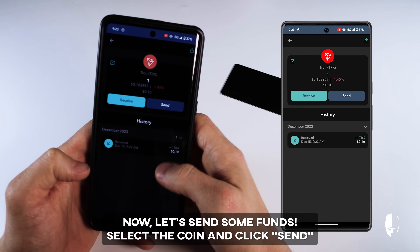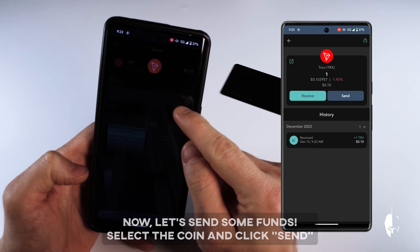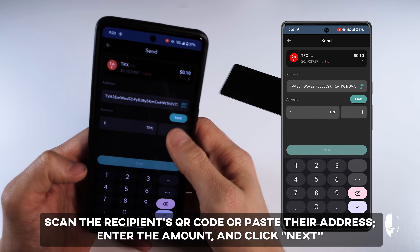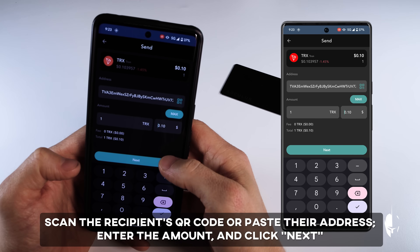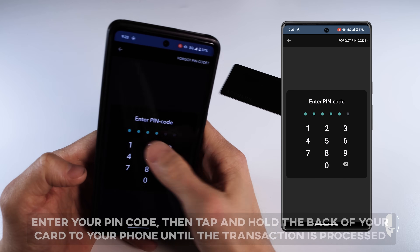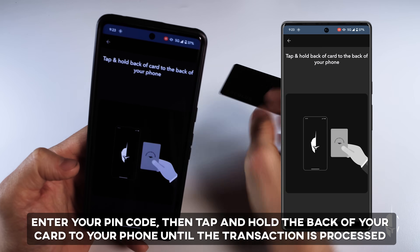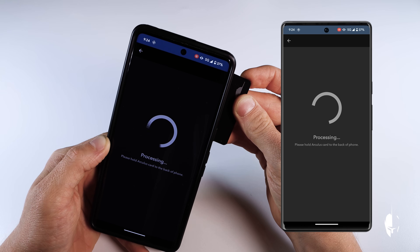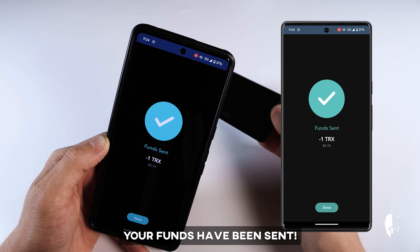Now let's send some funds. Select the coin and click Send. Scan the recipient's QR code or paste their address. Enter the amount and click Next. Enter your six-digit PIN code, then tap and hold the back of your card to your phone until the transaction is processed. Congratulations — your funds have been sent.